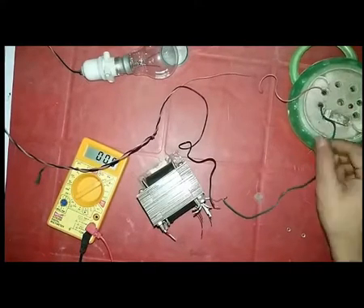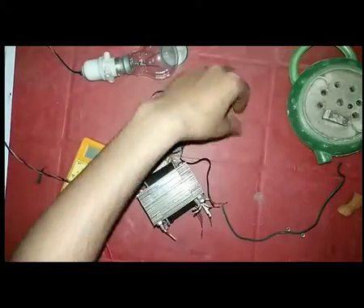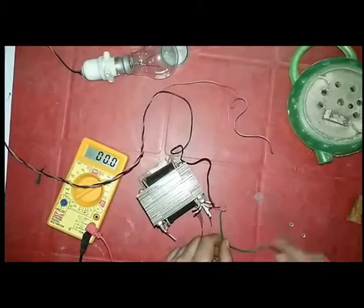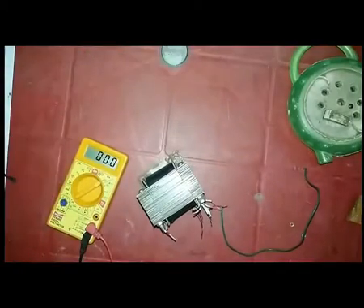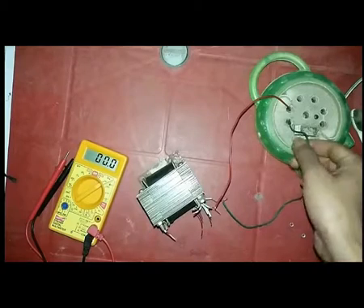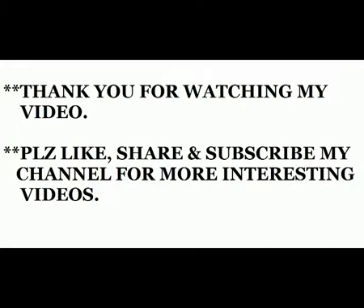So this is the video for making a transformer at home. It was the last video for this series. Thank you for watching. If this video helps you, then don't forget to like, share, and subscribe to my channel. Thank you.